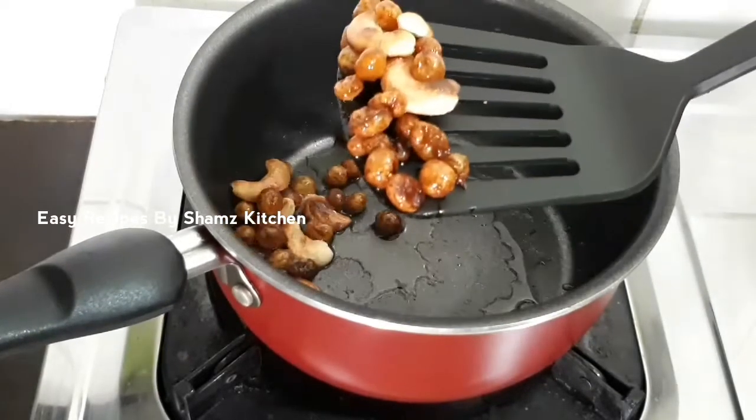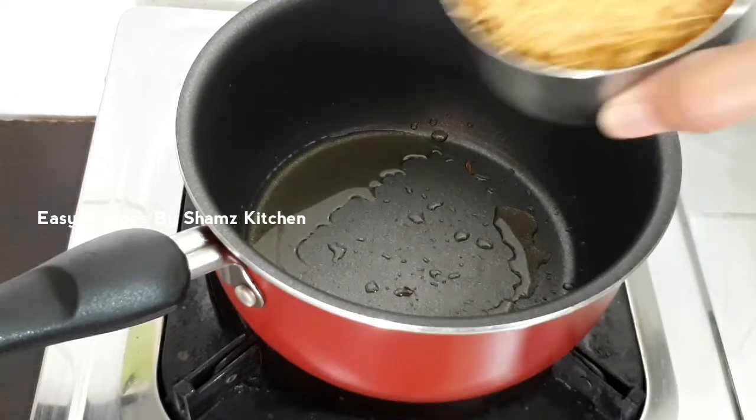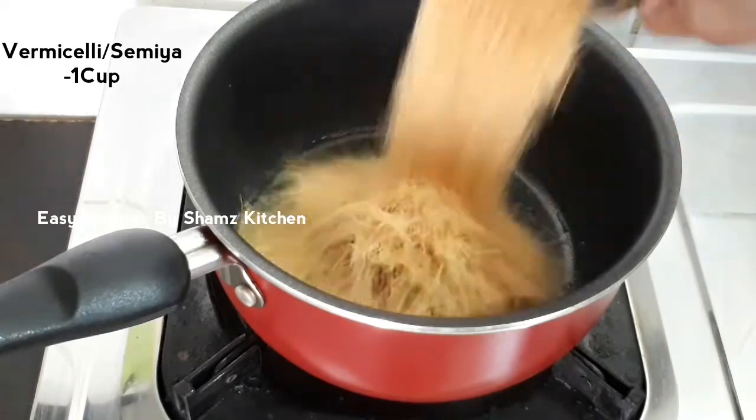Now we are making this cook for us. Now I am going to cook for 1 cup of sesame. And you can cook for a black sesame.